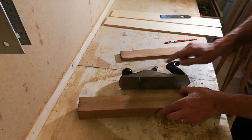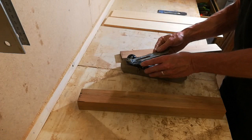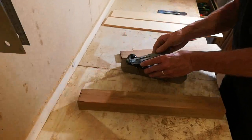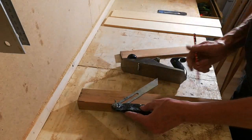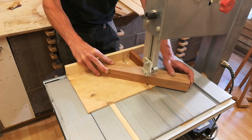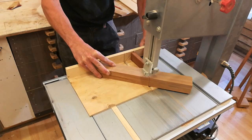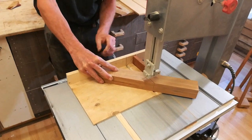The next task is to lay out the opening for the blade, and I want the blade to sit at the same angle as my smoothing plane. So I'll take the angle off my plane, transfer it, and mark it. Unfortunately my table saw doesn't have the capacity, so I need to make this cut on the bandsaw.